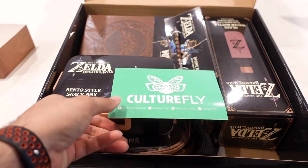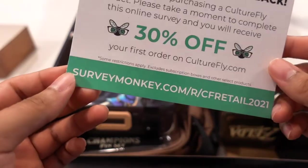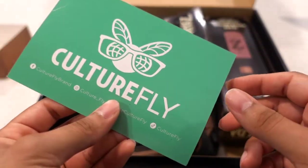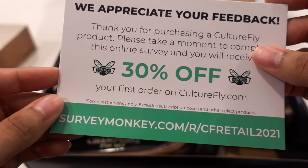We've got quite a few things as we kind of saw in the beginning. We have a little coupon for Culture Fly. I haven't heard of them before, but pretty cool that they included this coupon.